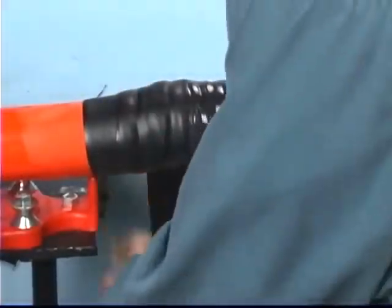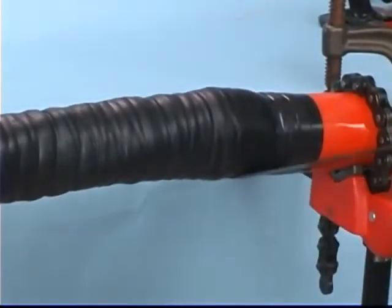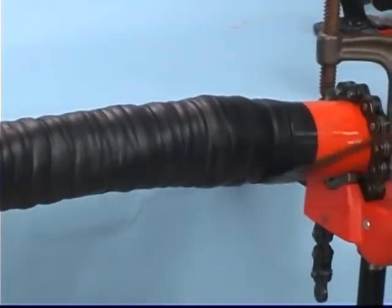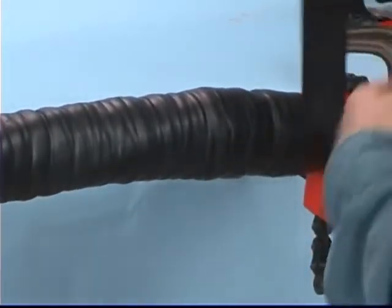Start two inches beyond Scotch Brand Linerless Rubber Splicing Tape 130C and wrap one half-lapped layer of Scotch Brand Heavy Duty Mining Tape 31, two inches beyond the 130C tape on the opposite end. Always wrap the 31 tape toward the machine end of the cable.